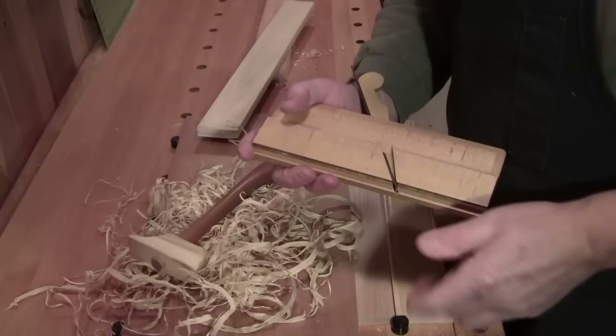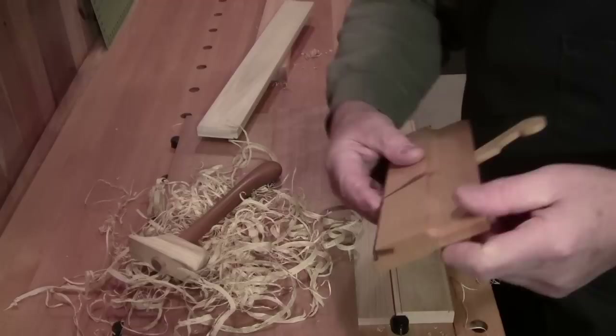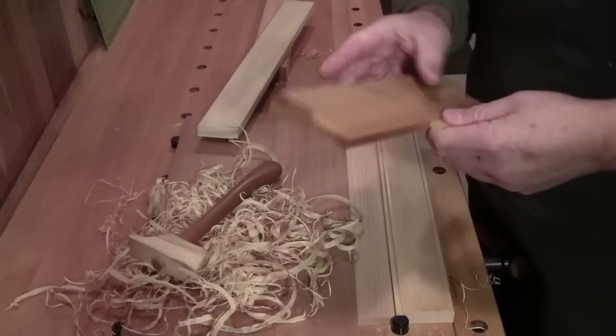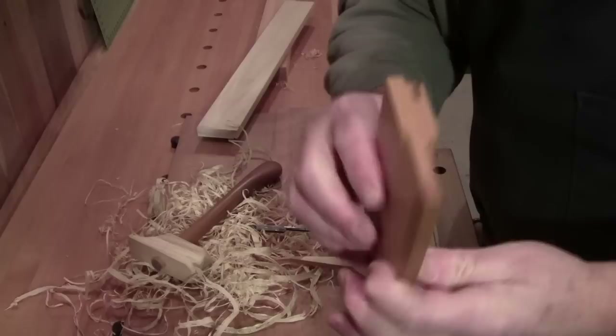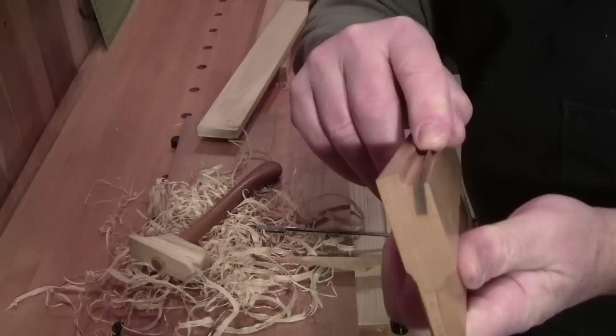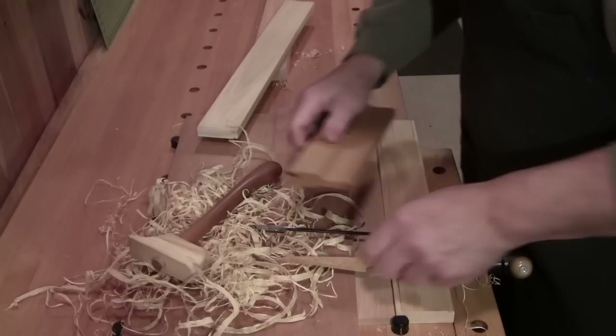Welcome back to the workshop everybody, so glad you could be with me here today. Today's topic is the side bead molding plane, and this one here is from Matt Bickford, M.S. Bickford Molding Planes. It's made of beech and it has persimmon for what's called the boxing. The reason they call it boxing is that it used to be made of boxwood, but persimmon is a good hardwood and that's what Matt uses.